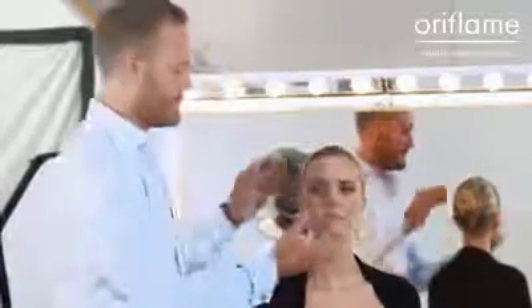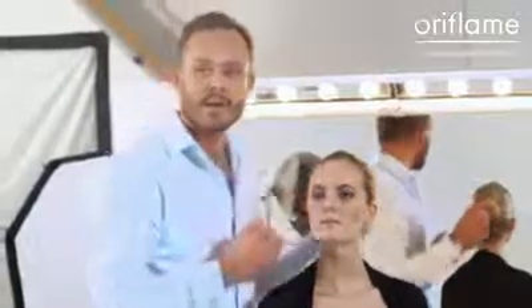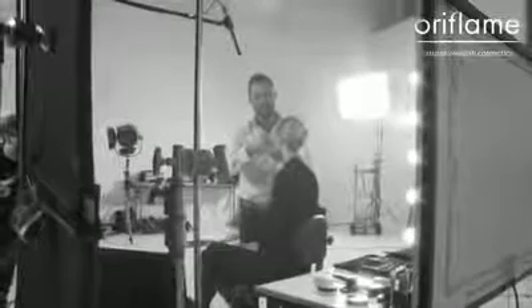We're going to start by curling the lashes. This will open up your eyes and give your lashes a more doll-like finish. I usually curl them three times: one, two, three.